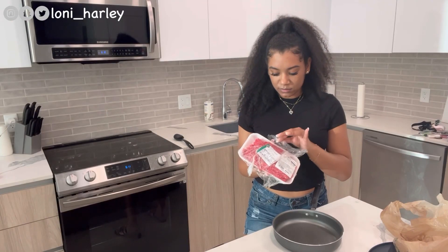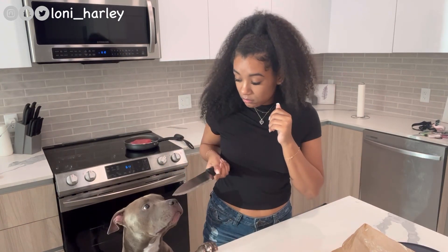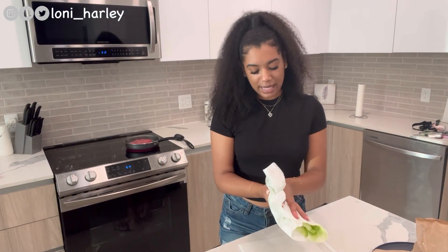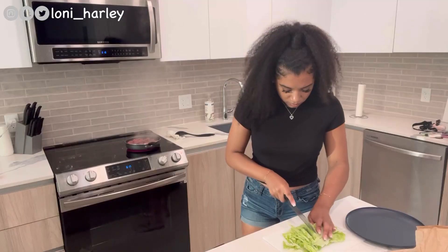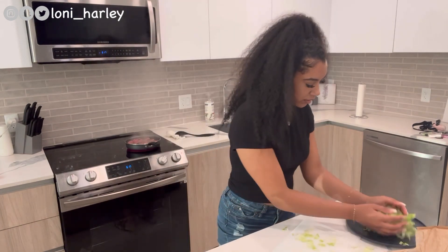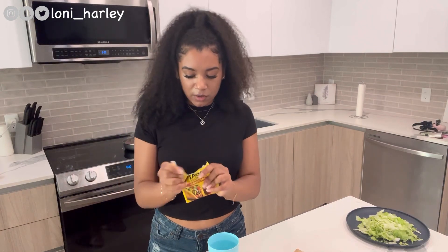I'm gonna start off by cooking this meat. I just have a cup of water and I'm pouring the mixture — the taco mix — in there.